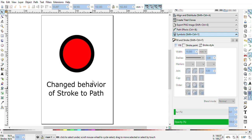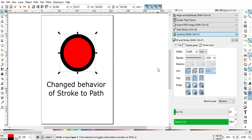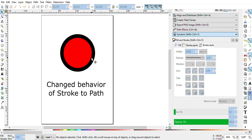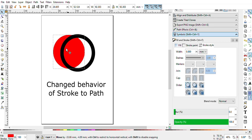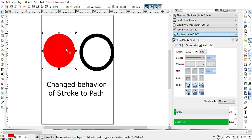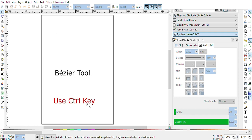Inkscape added a new kind of stroke to path tool — you will love it. Now you can break apart your stroke and fillet objects. There is also a new kind of Bezier tool.